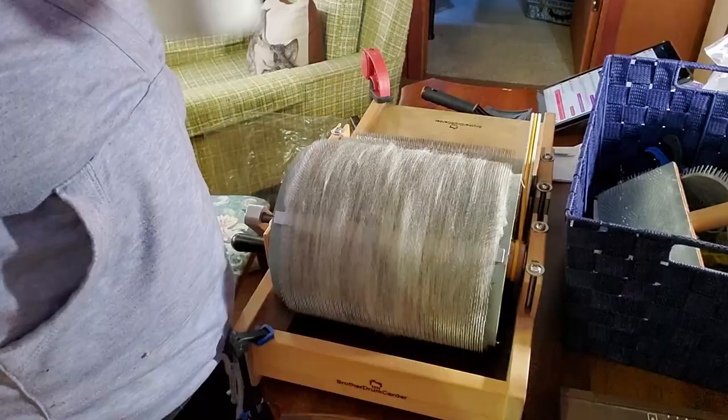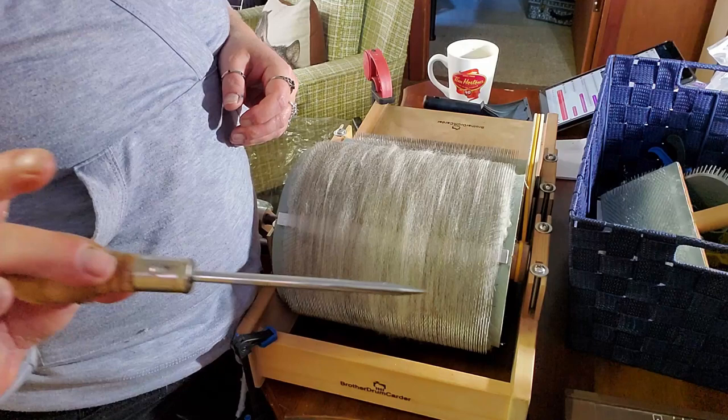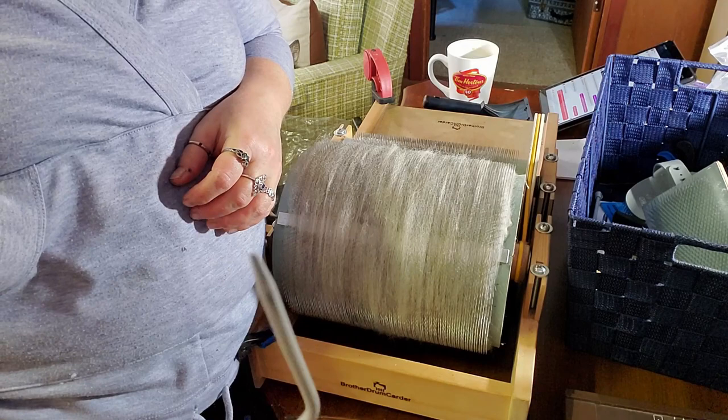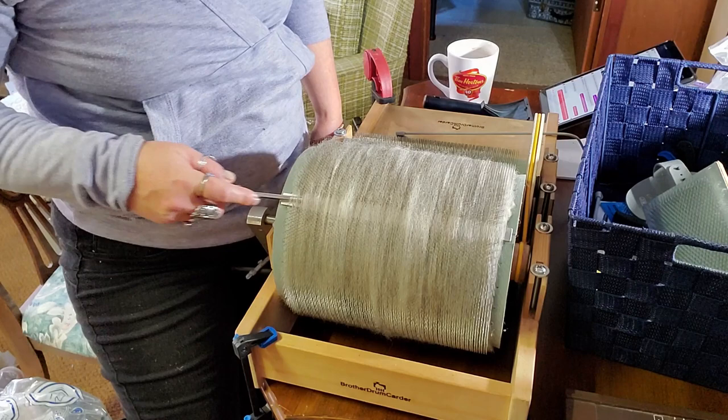I'll put the camera back on the tripod and we will take the bat off. Here's our bat — we need a doffing tool. If you don't have one of these, I recommend getting one. You can see I've been using this knitting needle for a while and I kind of bent the snot out of it, but hey, it works. Find where your carding cloth is attached and then just break your fiber.